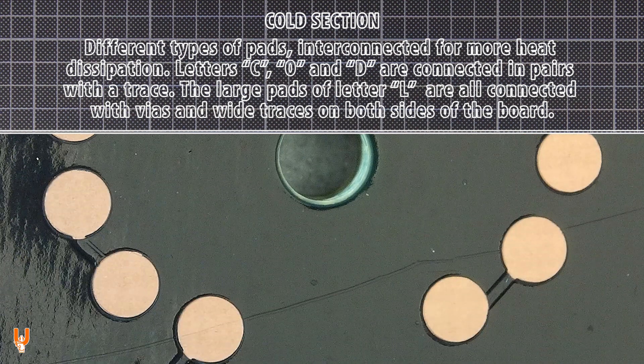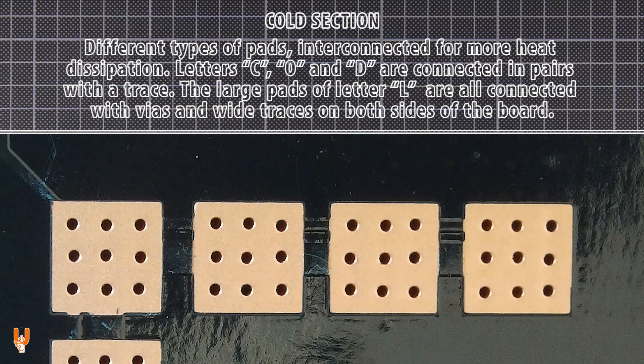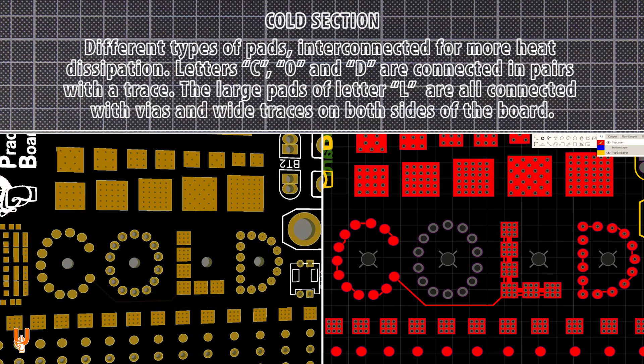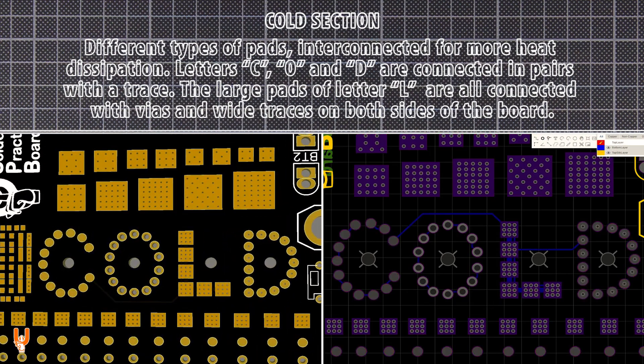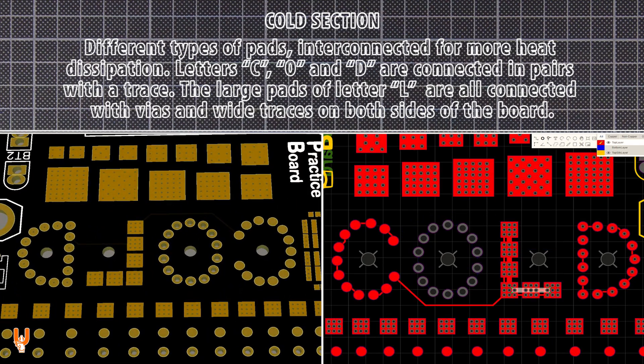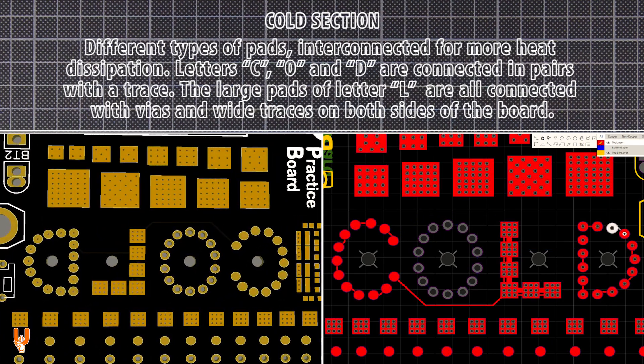The cold section consists of different types of pads interconnected for more heat dissipation. Letters C, O, and D are connected in pairs with a trace. Letter L has large pads that are all connected with wide traces on both sides of the board.